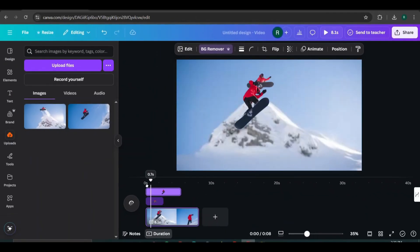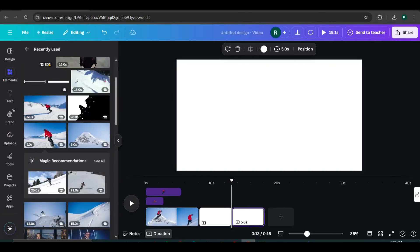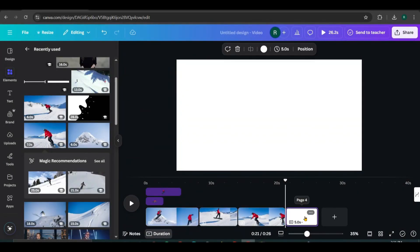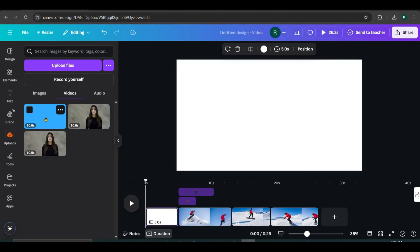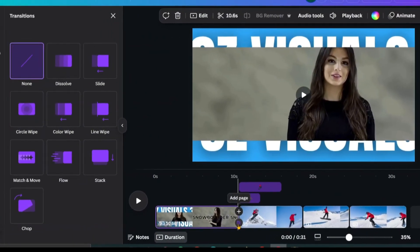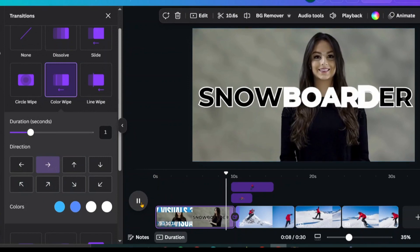All done. Now, let's take a look. Now, click the plus icon to add new pages. Then, add the other videos to the pages and set them as backgrounds one by one. Add another page and bring it to the front. Then, upload the intro video that we downloaded from Canva. Add it and set it as the background. Next, hover between the first two pages and click here to add a transition. I'll use the color wipe transition and set the direction to the right. I also change the transition color to white and blue. Looks awesome, doesn't it?